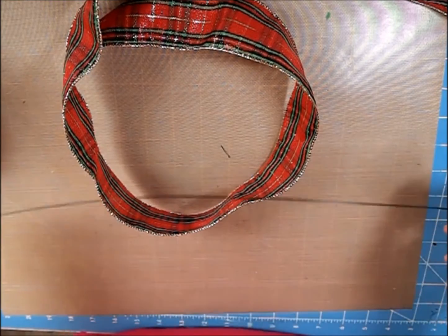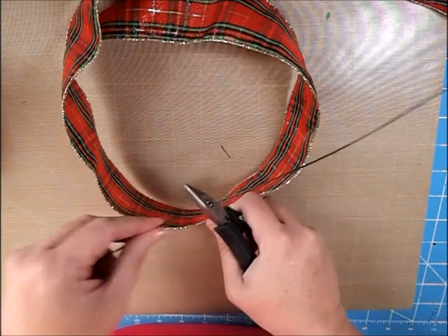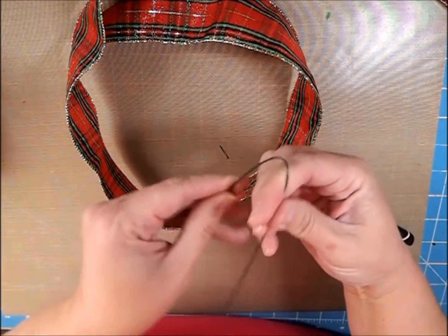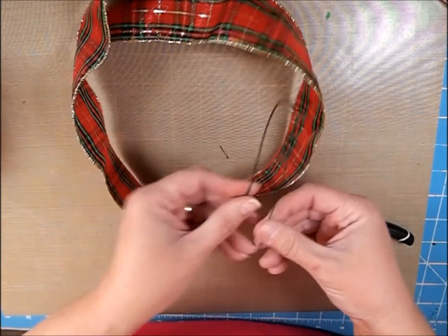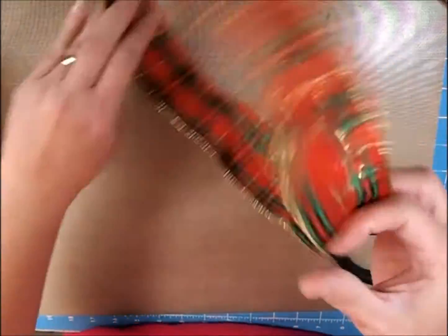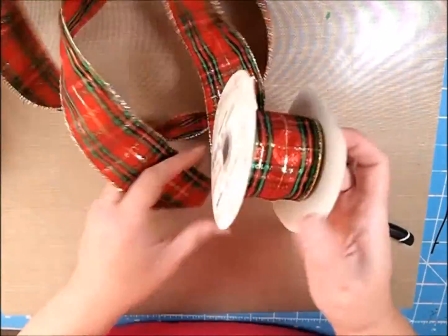I prefer to use floral wire and I just cut these in half, so about six inches each. Then I go ahead and kind of prep it — I'm just going to put it in a U shape. The reason I do that is my hands are going to be full in a few minutes and I like to have it ready. You don't want to cut it yet — you want to continue to leave it attached to your roll.